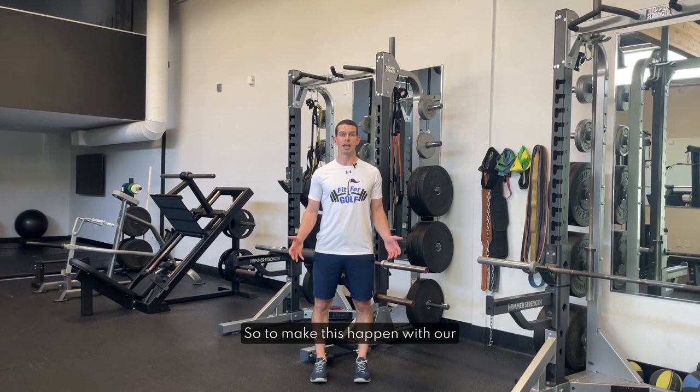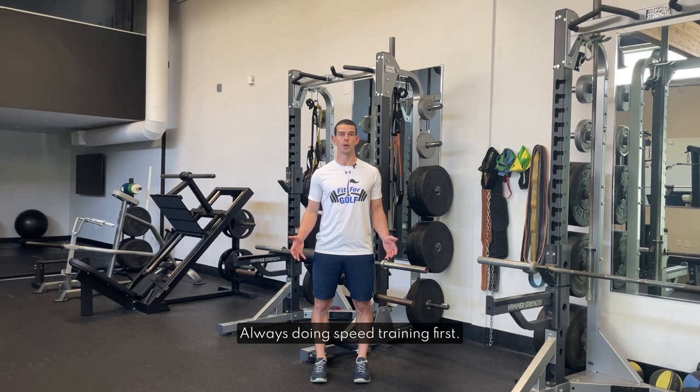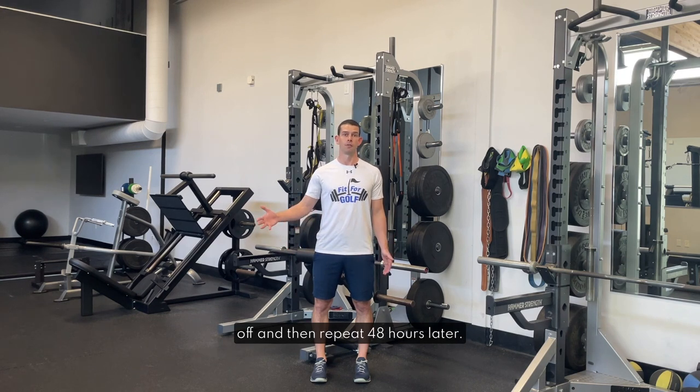So to make this happen with our scheduling we have a few different options. Number one is the ideal scenario in my opinion but is difficult for a lot of people due to time constraints. This would be doing a speed training session and a strength training session on the same day, always doing speed training first. You could do the strength training directly after or a number of hours later. This allows you to take the next day off and then repeat 48 hours later.